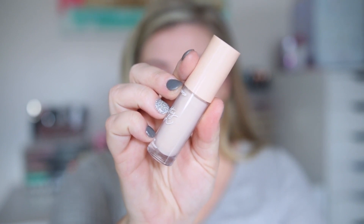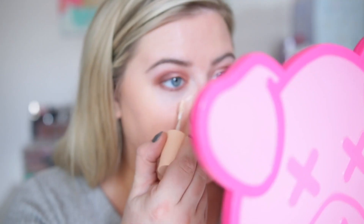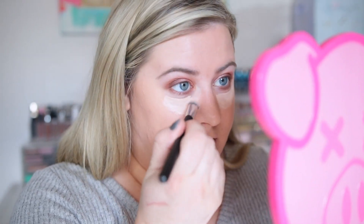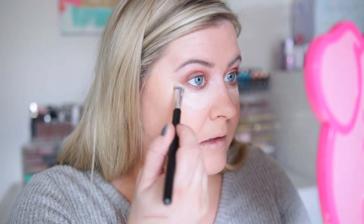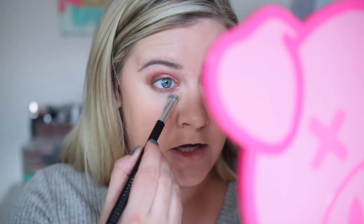For concealer I'm going in with this new one from Color Pop — their Pretty Fresh Hyaluronic Creamy Concealer in shade Fair 20N. I really liked their first concealer so I was curious how this would compare. I'm blending it out with a firm brush from their Essentials line, which I like for concealer. It has pretty good coverage but I can see it sinking into some fine lines, so I'll set it with powder.